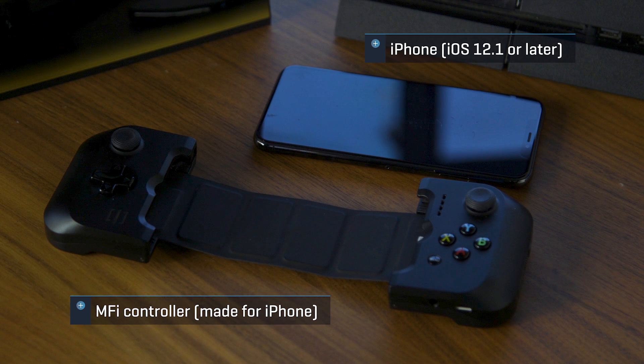Alternatively, you can also use the Gamevice. Now let's run through the steps on how to set up remote play between your PS4 and iPhone.